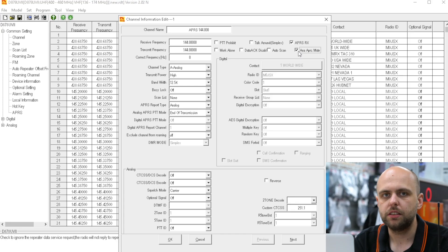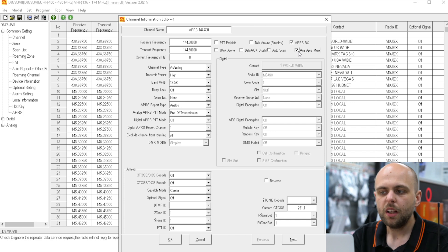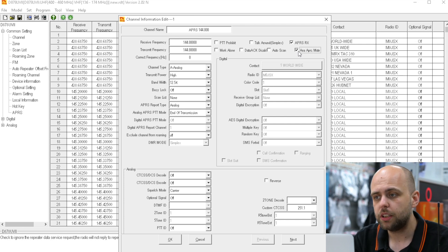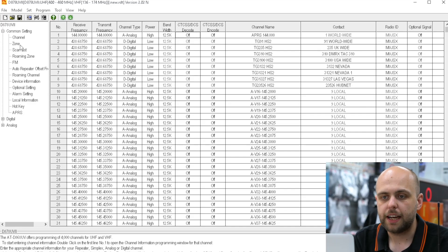So what that does is: without checking that, you would hear all of the APRS packets, which is fine if you want to hear them — leave that unchecked. Personally, I don't necessarily want to hear the packets coming through; I just want to see the information on the screen. So I'm going to click that, leave it muted, and then click OK. So that's now in the software — we can see it in the channel. The only thing we need to do now is add it to a zone.